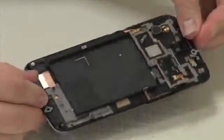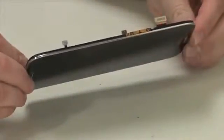If one part breaks, you'll likely need to replace the whole assembly. So this is where our teardown ends. If the Mega is so similar to the S4 in appearance and overall construction, why did I say its looks were deceiving?